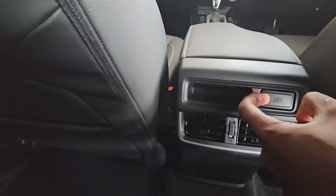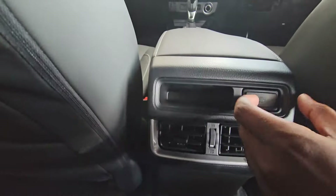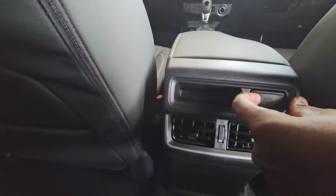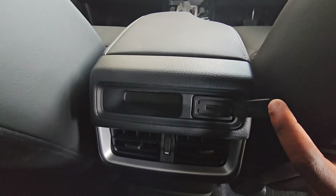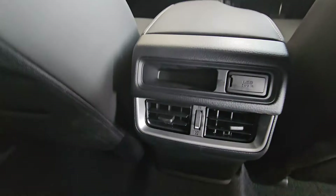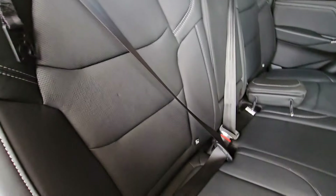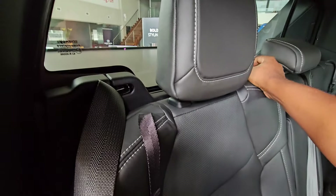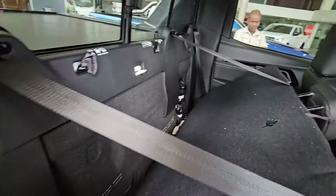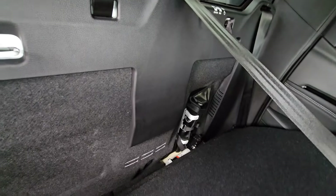While we're on that subject, let's talk about the warranty. This vehicle comes with a service plan of five years or 90,000 kilometers, with service intervals of 15,000 kilometers or 12 months. You also get a warranty and roadside assistance for five years or 120,000 kilometers, and there is an anti-corrosion warranty for five years with unlimited kilometers — so you're getting more than just a vehicle here.